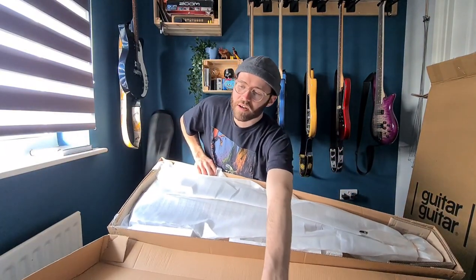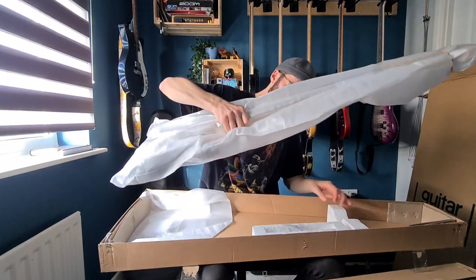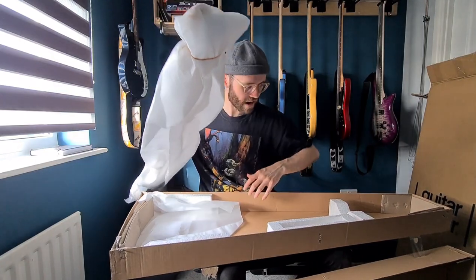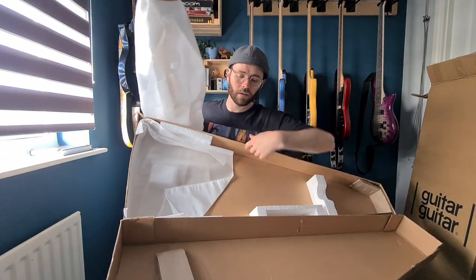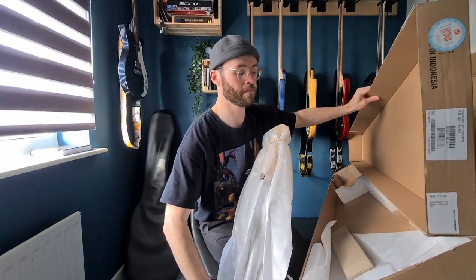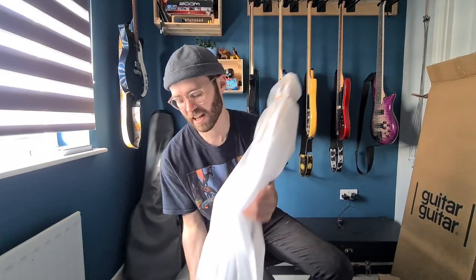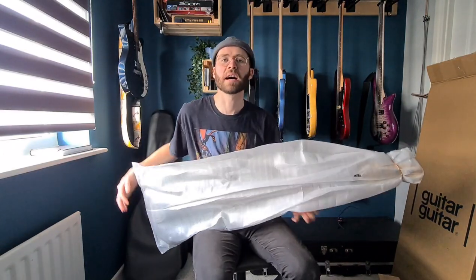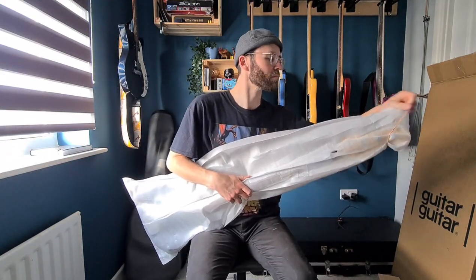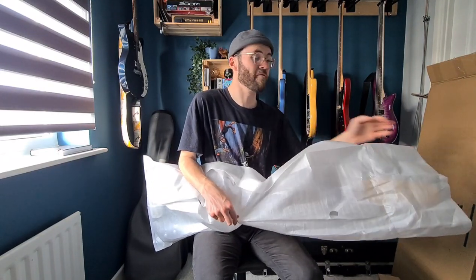Just take a look. Now we've got some tools — it's packaged very well. This is my first ever G&L, even touching one I think. So I'm very excited. This thing feels good. It doesn't feel like it's got a neck dive.